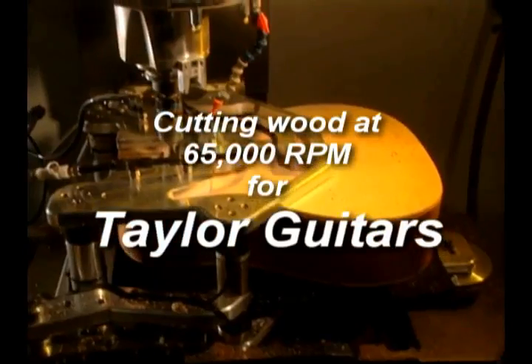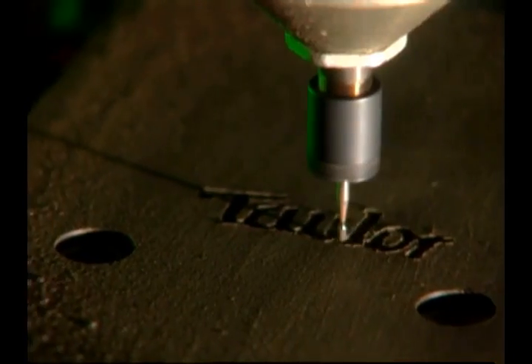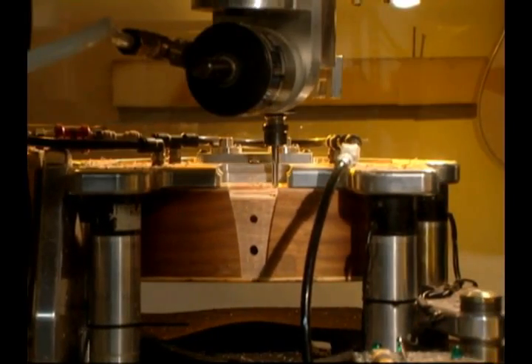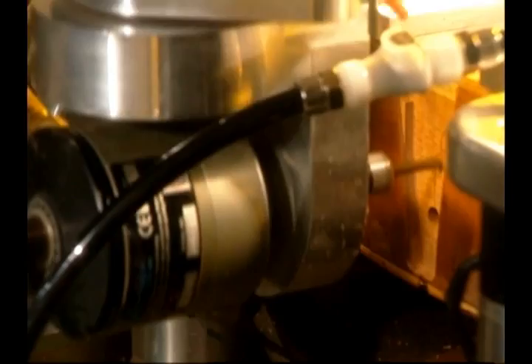Here is an air turbine motor tool cutting wood at 65,000 RPM for Taylor Guitars. The high peripheral speed on the cutter creates cleaner action and surface finishing, minimizing secondary processing and making a more precise cut on delicate materials.